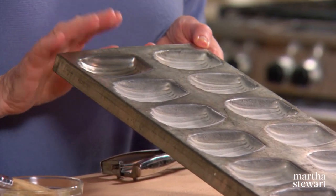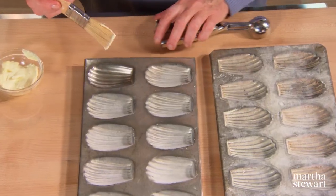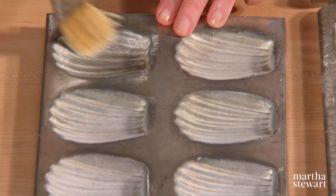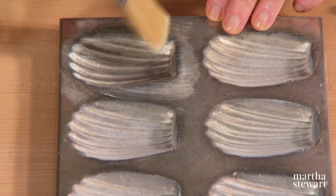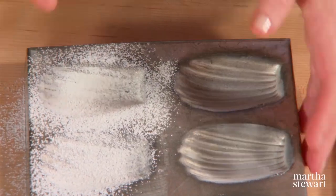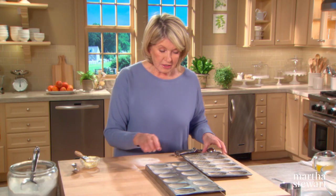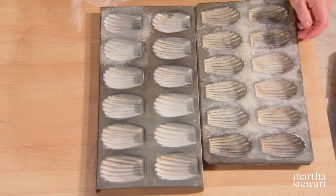This is a typical Madeleine mold. It's half of a shell, sort of like an elongated scallop shell. It's very important to prepare these molds very, very well by buttering them with room temperature butter and a brush, getting into every indentation and a little bit of butter on the top of the pan, and then a sprinkling of flour in each of the shells. Bang out all that flour, and there you have it. It's easy, but it must be thorough. Otherwise, you will have Madeleines that stick in the pan.